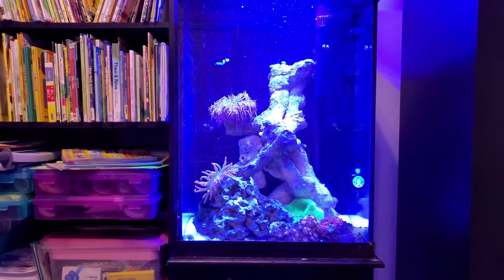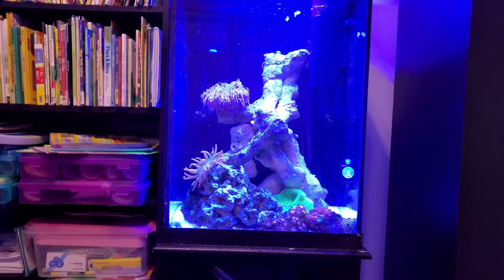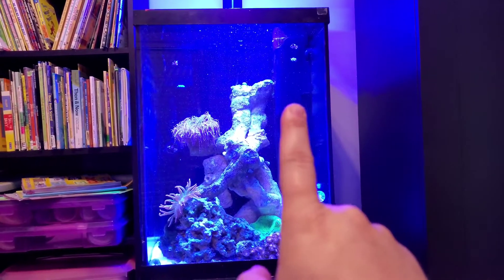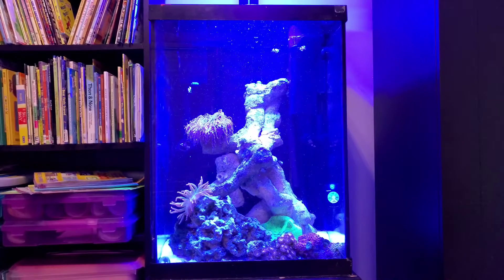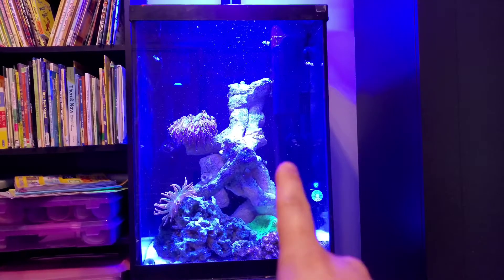Here is a rainbow bubble tip anemone and a green carpet anemone. You'll also see a rock full of Zoas. This tank is being run by an inline skimmer and a Seachem Tidal 75. Aside from that I have the heater you can see right there.